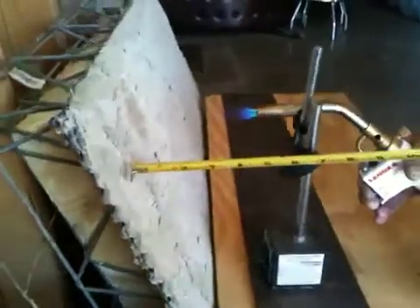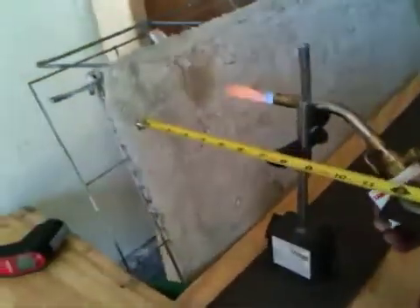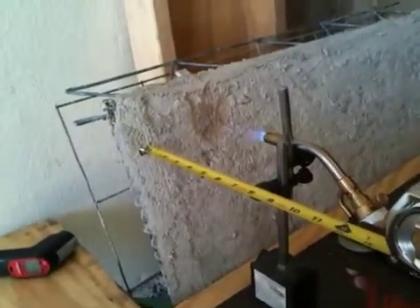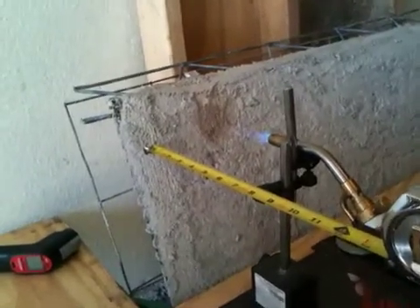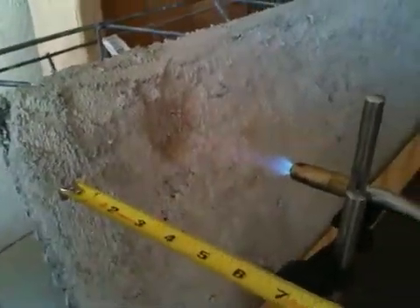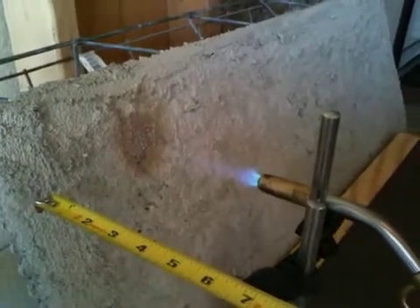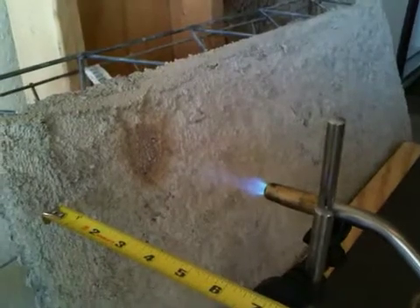There's no combustion on this side. No smoldering. No fracturing. No crazing, no cracking, no expansion. Very, very small amount of charring. Very small amount. Coming up on two minutes — four, three, two, one — two minutes.